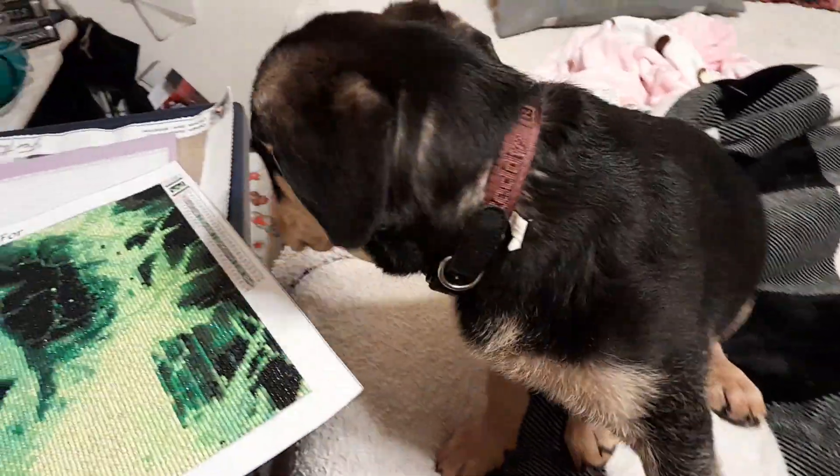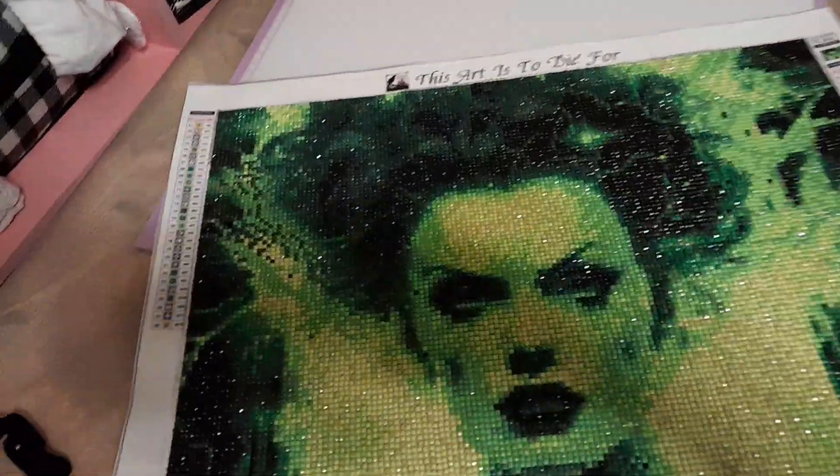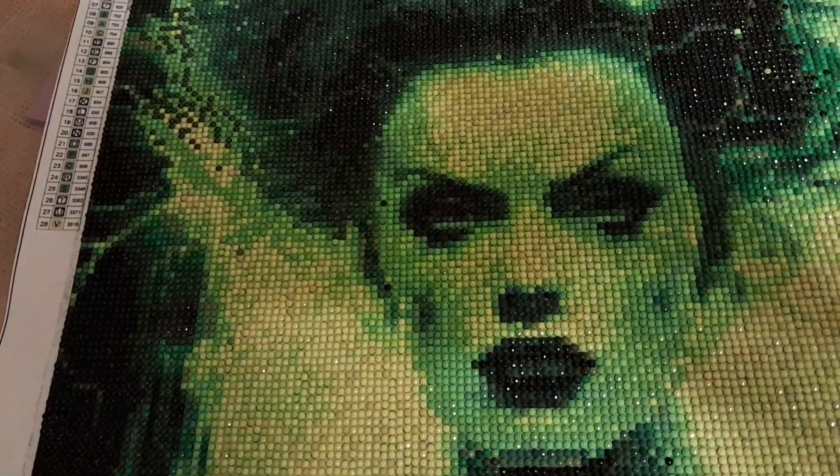Just to give you guys an update on Chester — his nose is healing really well, it just needs to grow some hair back.